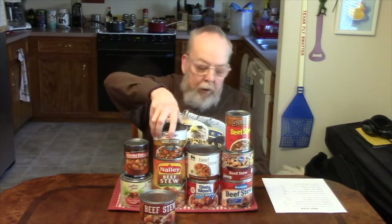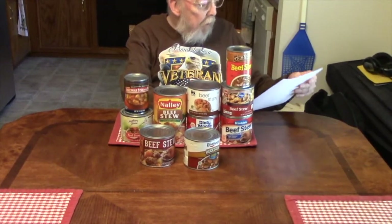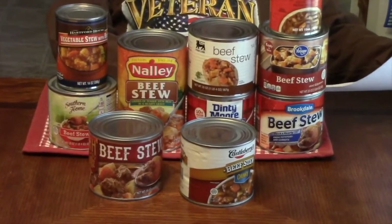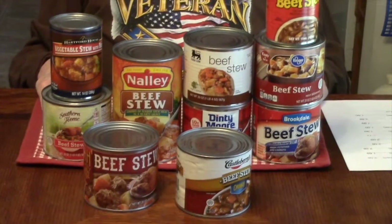And I think I'm going to go with the Castleberry. This is the Castleberry's Chunky, bought at Walmart for $2.28. So you know how it works — without further ado, we will meet you in the kitchen.